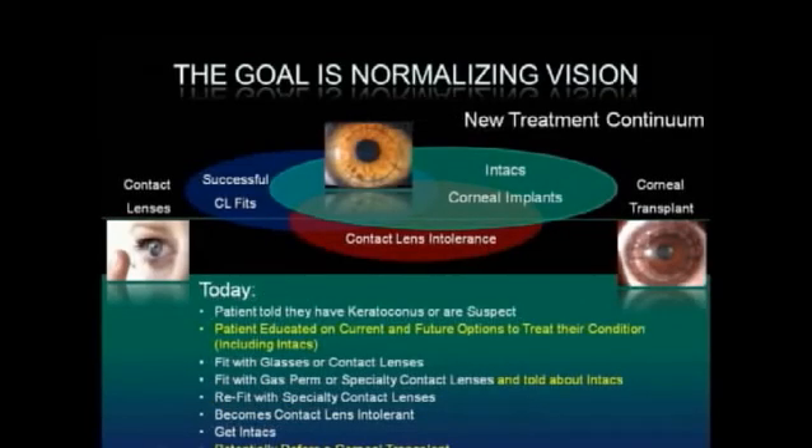Today, with the new treatment continuum, patients who are told they have keratoconus or are suspect of developing keratoconus are also told about Intax corneal implants. Once a patient cannot achieve functional vision with contact lenses or glasses, Intax may be their best option. The ideal time for Intax corneal implants is between contact lens intolerance and corneal scarring. The goal of Intax is to achieve functional vision and potentially defer a corneal transplant.